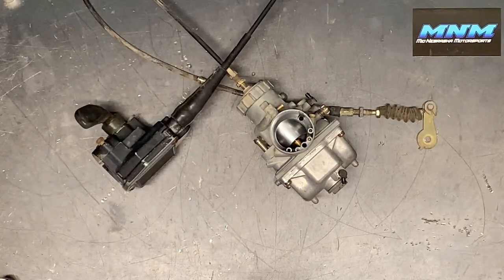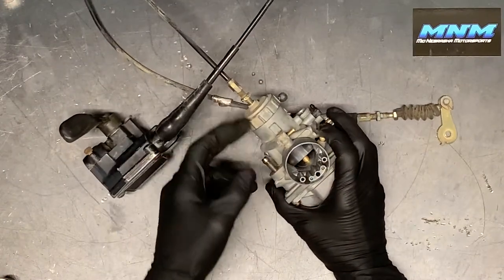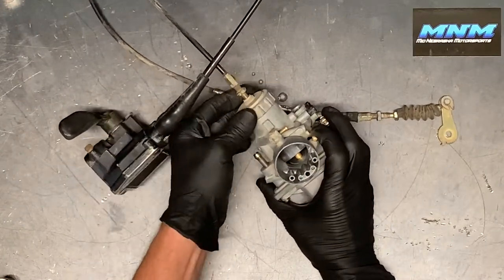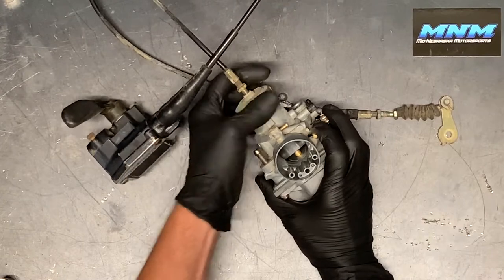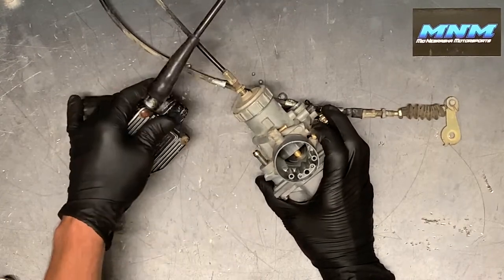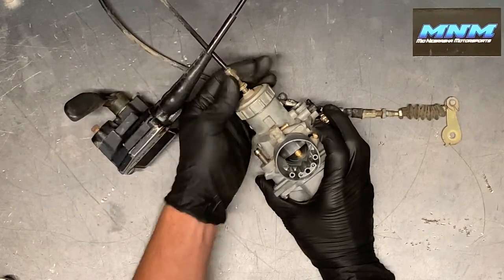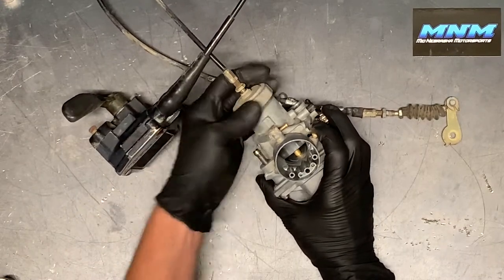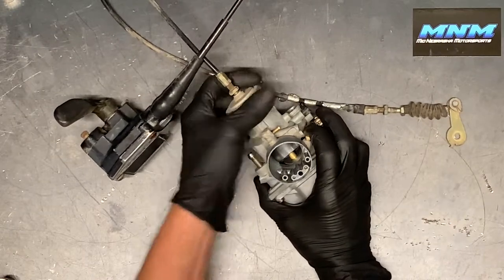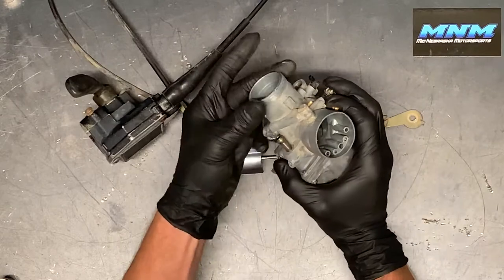First thing we're going to do is remove this cap so we can get this out of the way to clean the carburetor. You can go ahead and just spin this cap here. If you want to leave the throttle attached to the four-wheeler as well as the throttle cable, what you would do is remove this cap and pull the sliding needle out of there. It's fine-thread aluminum, so just be careful going back together — screw it on straight.